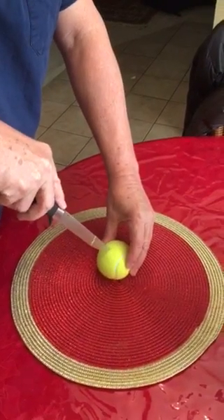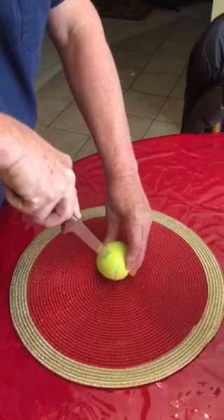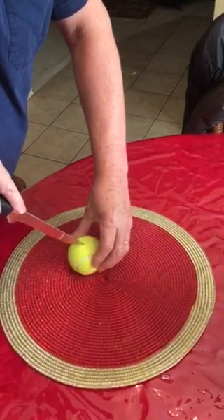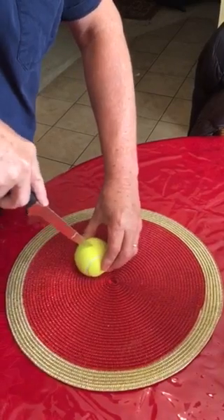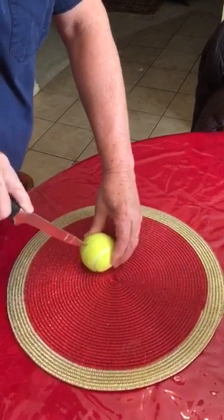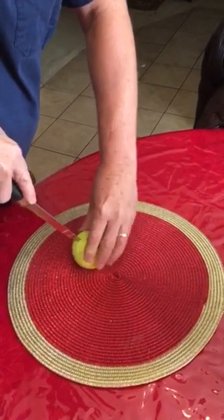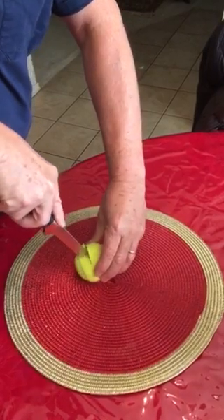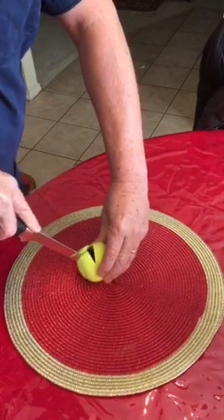We're going to be demonstrating how to cut a tennis ball to put on a walker. Be sure and cut away from your hand. If you don't have a sharp butcher knife like this, you can use a utility knife. Practice safety — be sure and cut away at all times.